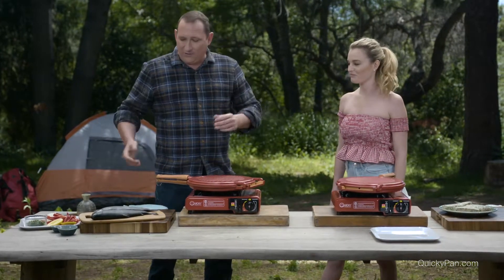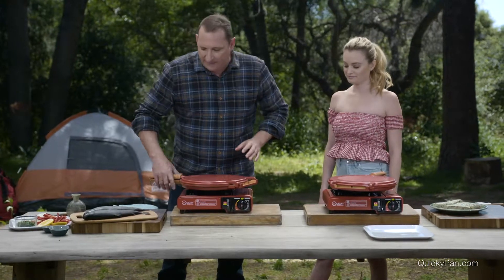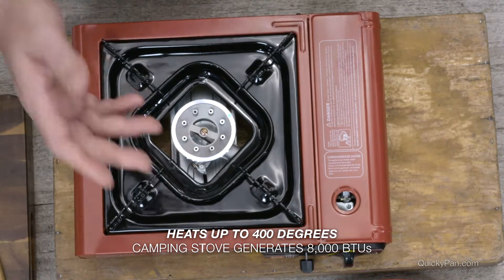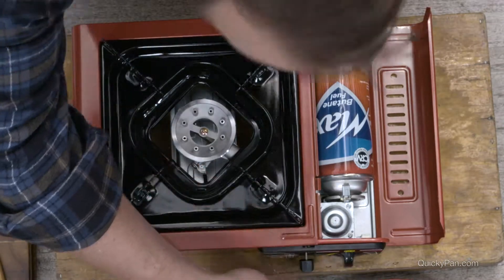So proud of you! Awesome, and we're gonna cook these up fresh. Now the great thing about the quickie pan is we have the outdoor burner also available, so here's a real cool thing, especially if you're camping, if you're on a boat, if you're gonna be doing any outdoor cooking, this has a really cool feature here.